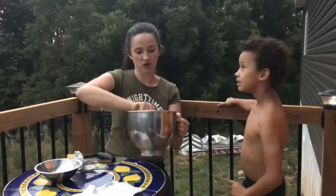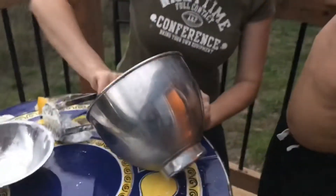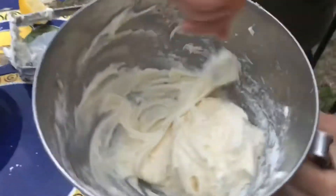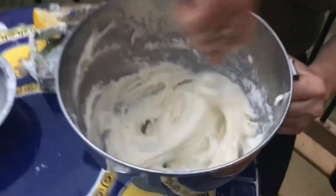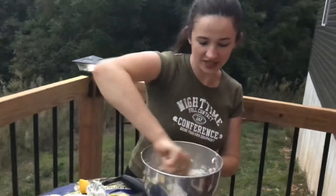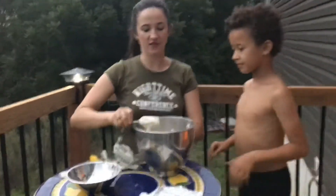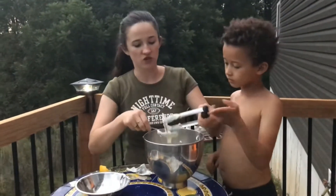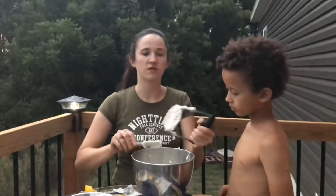Look how creamy this looks. Compared to the beginning, it's nice and creamy. You don't want clumps. I've had clumps before when I couldn't get rid of them. So now we need a little taste tester. Out of any of the equipment, if you don't have a blender, use like a potato masher.